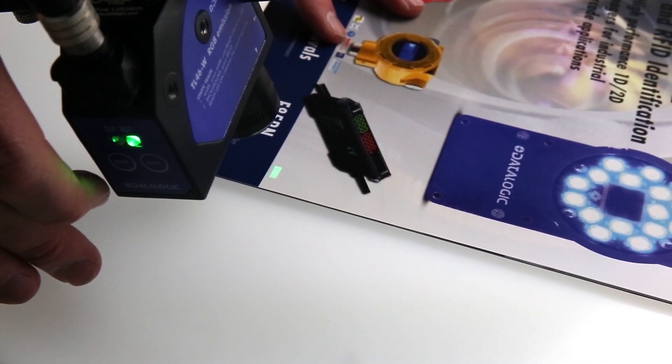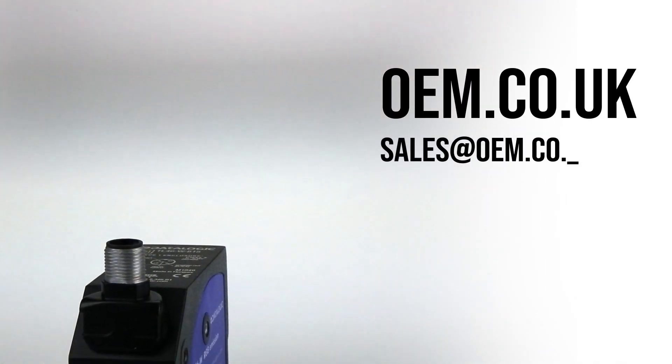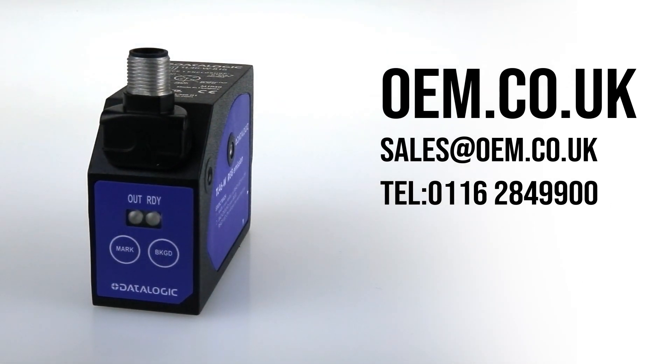For more information on the TL46 and other sensors we offer, please visit oem.co.uk. Thank you.